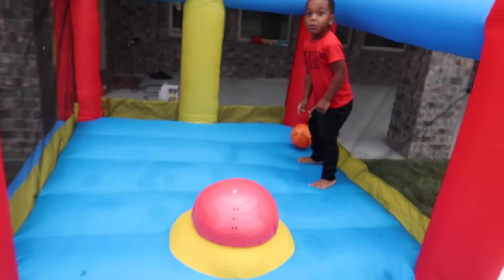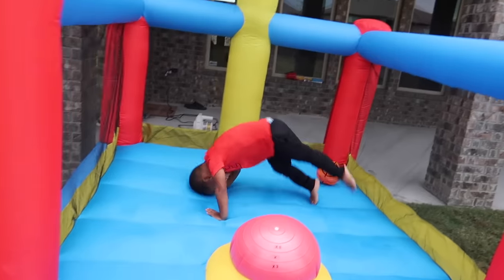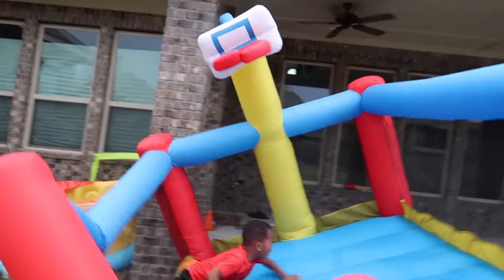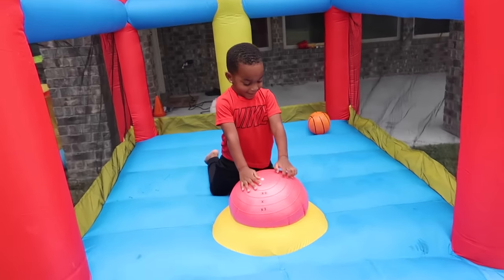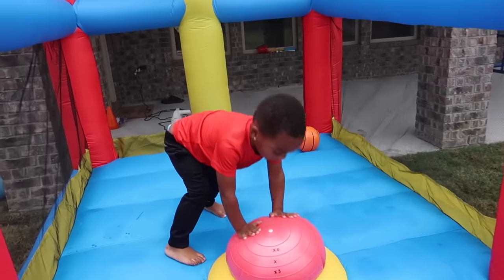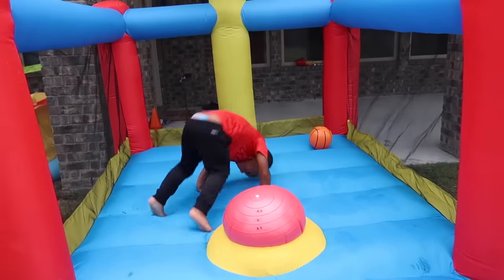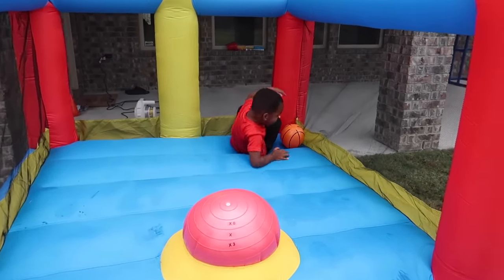It's a ball! You want to bounce on it, DJ? Yeah, watch this! Oh! Oh my gosh! You did it! Good job! Good job, buddy. Show us again? Oh! Yay! Guys, where did he learn how to do front flips? Gymnastics! He's not in gymnastics, though. You never know.